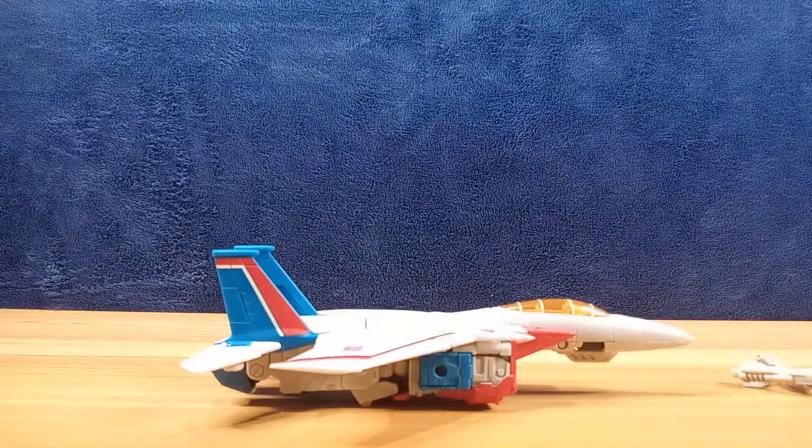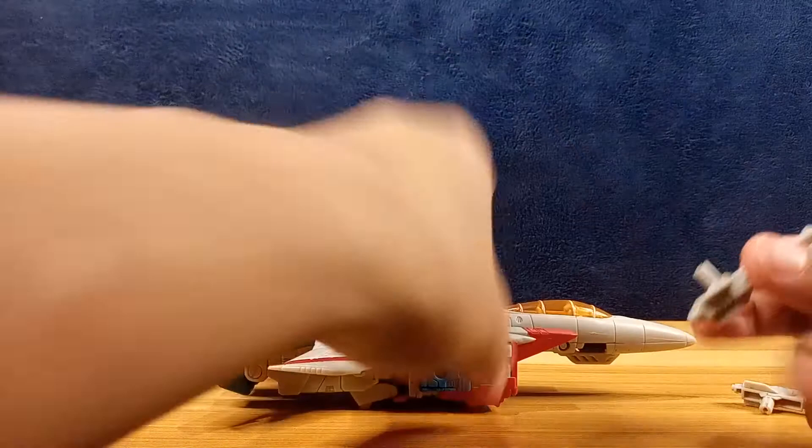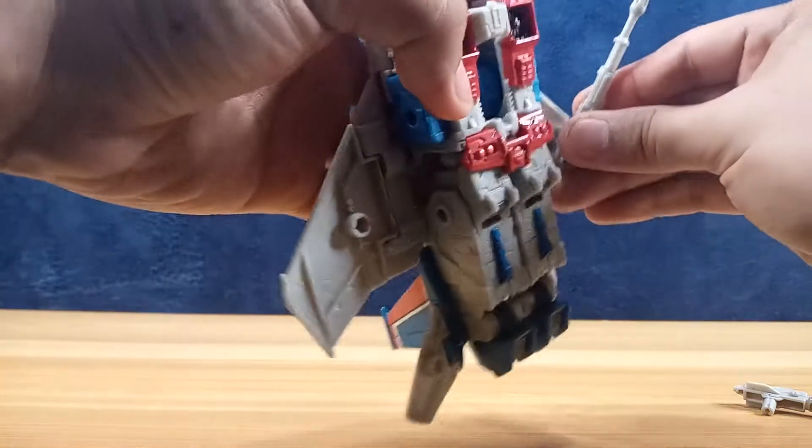There you have him in his jet mode. For his null ray blasters, you just place them under the wing.